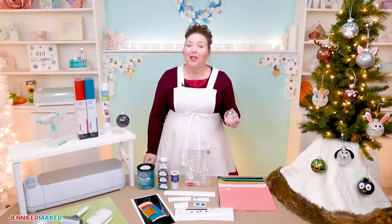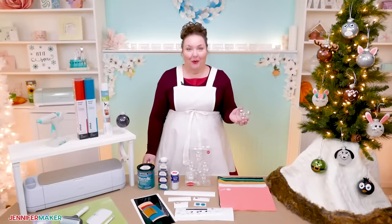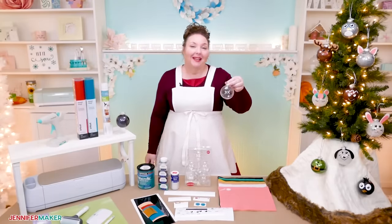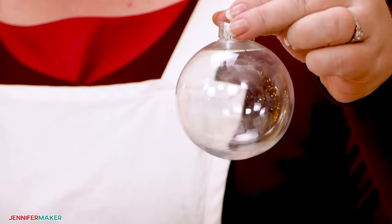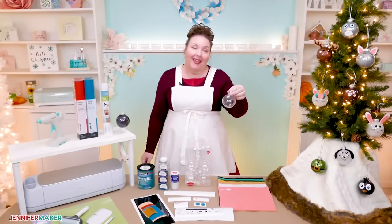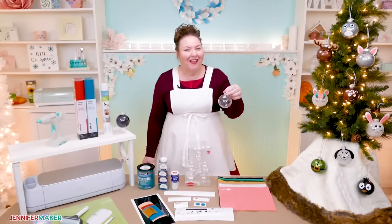Let's take a look at what you need to make these cute glitter ornaments. First, you need the ornaments themselves. Any plastic or glass ball ornaments will do, and you can find these just about anywhere. I recommend plastic because then you don't have to worry about them breaking when they inevitably fall on the floor. I also prefer the three-inch ornaments because it helps to have a bigger surface area to apply your vinyl, but you can make adjustments for different size ornaments.